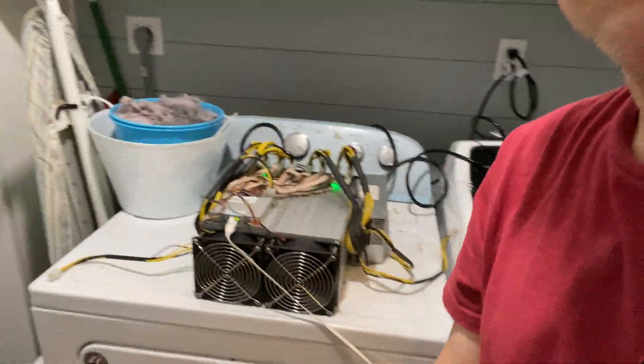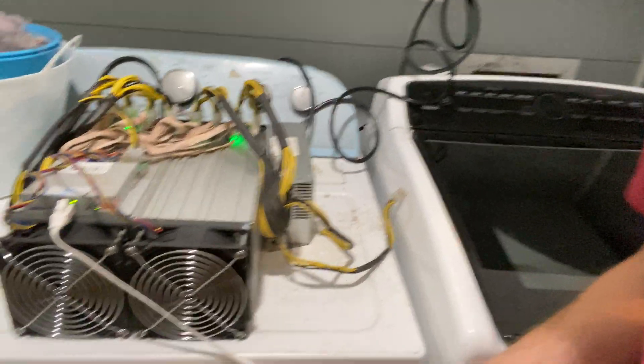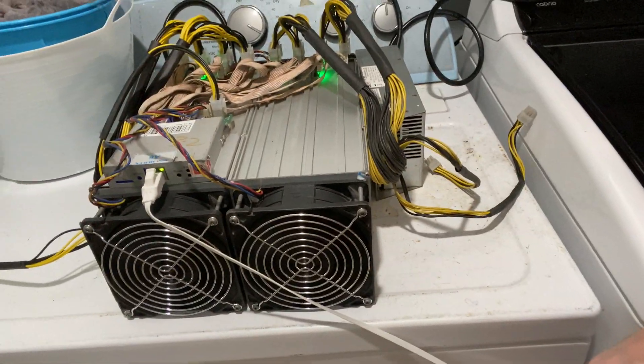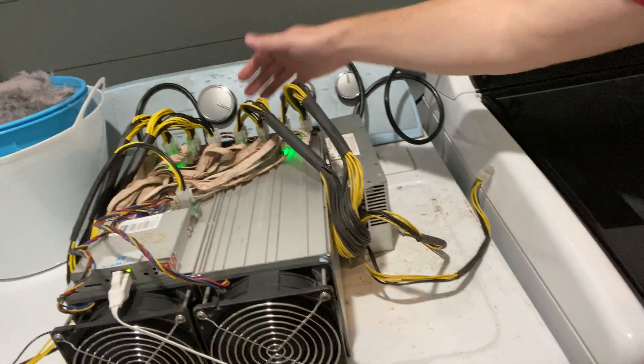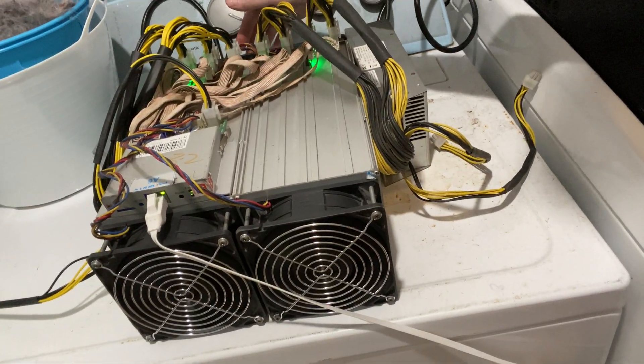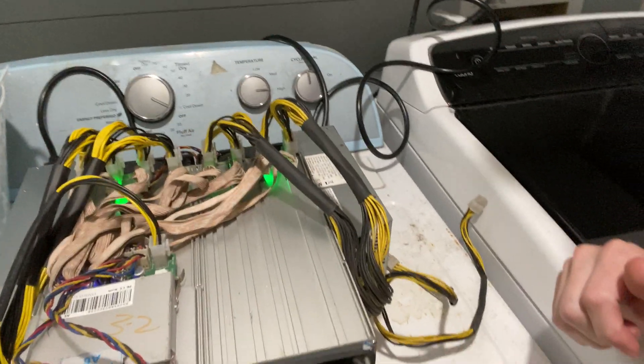I have it hooked up right now in my utility room, just got one running. It's pretty loud and it's definitely producing some heat in the back, but so far so good. This is only one that I've tested so far.